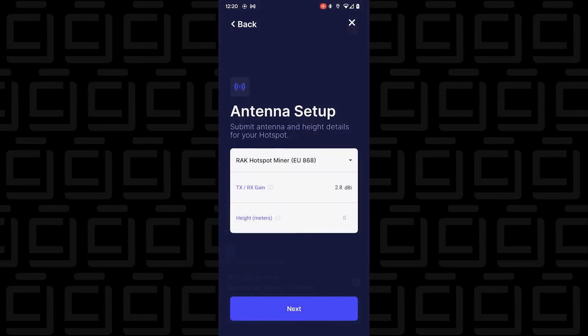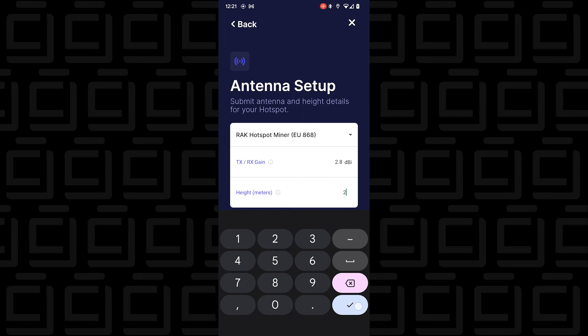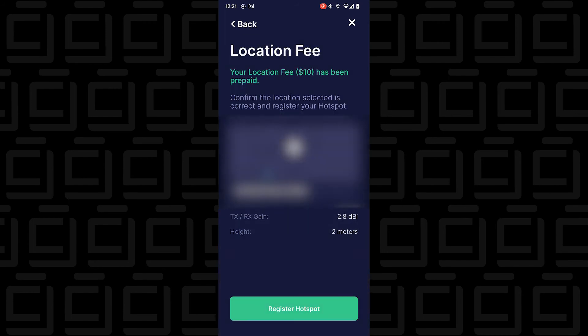It's asking permission to find out where I am. You definitely want to give it as precise a location as possible — it's really important to the network to know exactly where you are because everything is location-based. I'm going to set my location. I'll leave the antenna gain as-is and change the elevation to about two meters, since it's going to be on the second floor of my house.